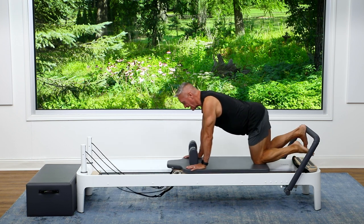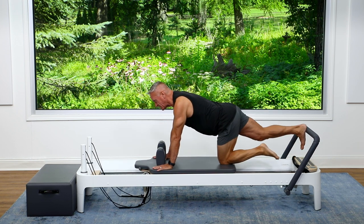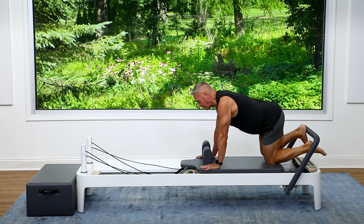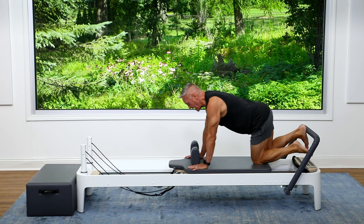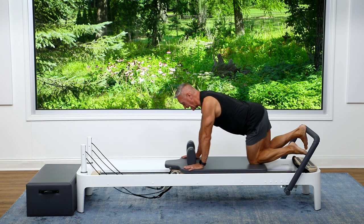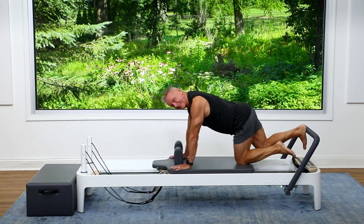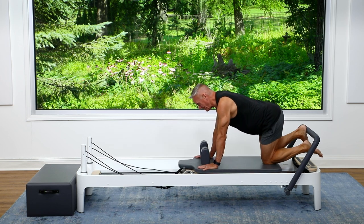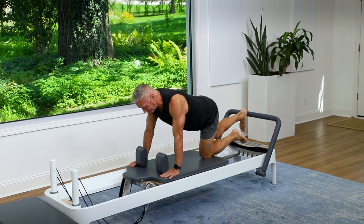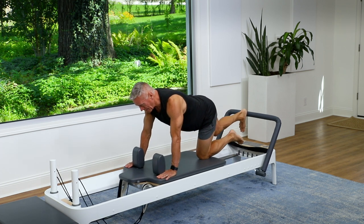Press out and return. Some of you can go up in spring here, but I'm going to keep it there for a nice smooth transition into our next series. Pressing out and coming back in — try to push through the center of the heel and keep the hips square.